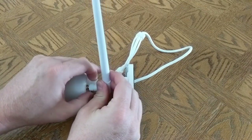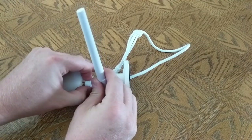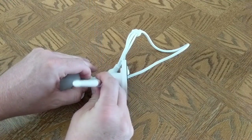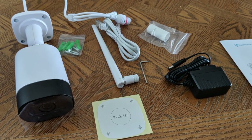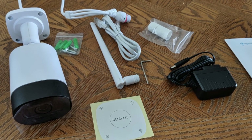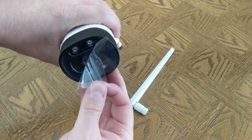Should you choose to use wifi, you'll want to screw on the wifi antenna. I started with wifi just to test it, and I had no issues with connectivity. It's recommended that you test the wifi in the area you plan on using the camera before you mount it. Keep in mind this camera only supports 2.4 GHz wifi.